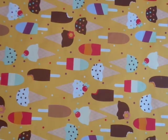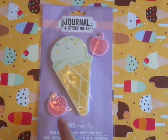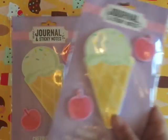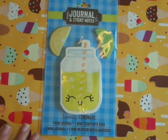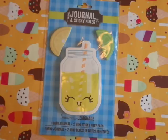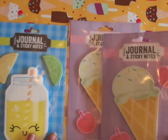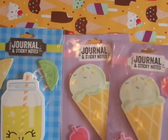I found the sticky notes that everybody was hauling — the mini journal and sticky notes. Of course I had to pick up the ice cream one. It says cherry on top, with little cherry sticky notes and ice cream too cute. I had to pick up two of those because I love ice cream and I collect ice cream stuff. They had the pineapple one too, which was cute. I also picked up the lemonade one — I love lemonade in the summer — with little eyelashes, and you get the lemon and the lime sticky notes. They also had a donut and coffee one and a flower one. I just got these three. This is something I'd think you'd find at the Target dollar spot.